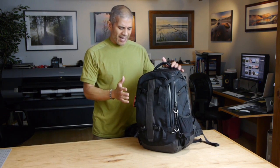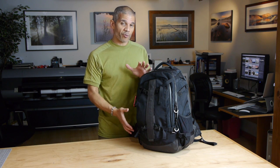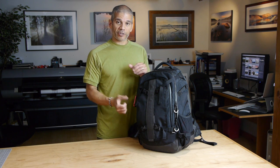The Uinta has more versatility built into it — the fact that you can add and remove the modules inside depending on what you want to carry, which gives you a lot more configuration options.